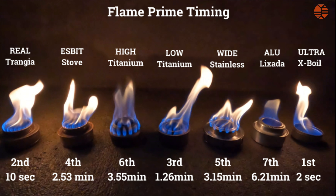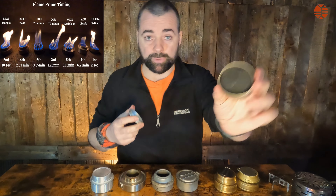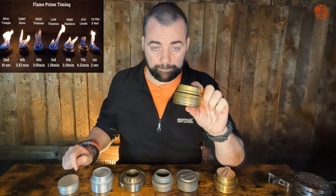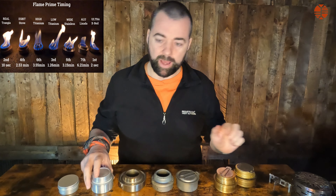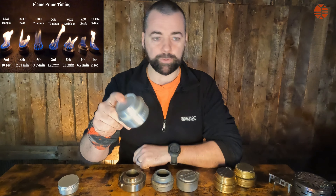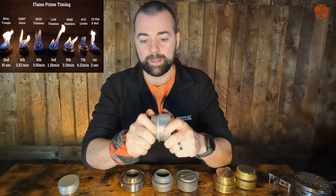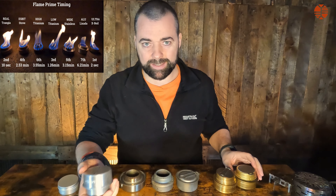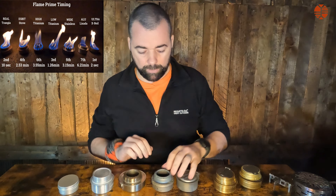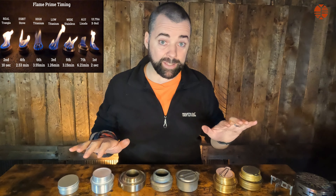There are massive differences in prime times. The X-Boil doesn't need priming — it lights straight away with a good flame. The Trangia primed in 10 seconds, showing its build quality. But the aluminium Lixada at 29 grams took six minutes and 20 seconds to prime — an ocean of time on a mountain. That comes down to the material: very thin aluminium doesn't hold heat. Titanium stoves also lose heat faster than steel, but they're lighter.